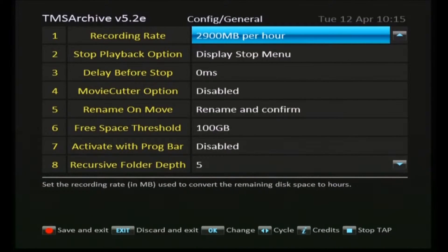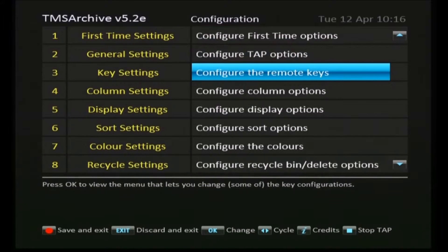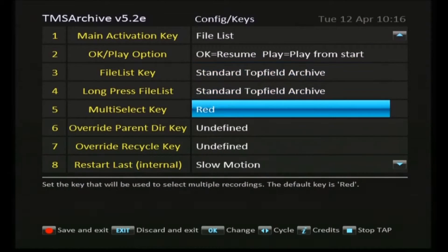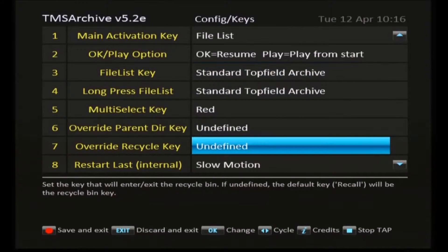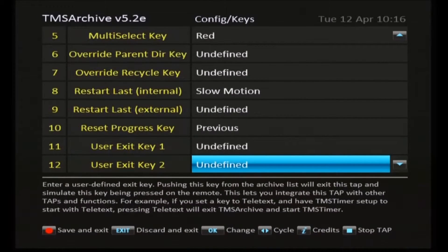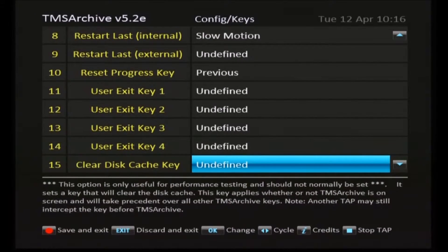We're back to the top of that menu, finished with that one, so we can save and exit. Next one we set up is the key settings — this is configuring on the remote which key is going to take over the functions within TMS archive. As you can see there are a lot of keys which you can configure to do things.